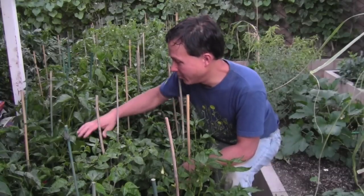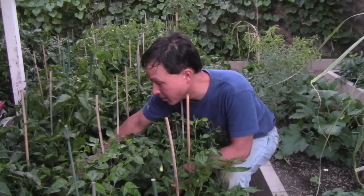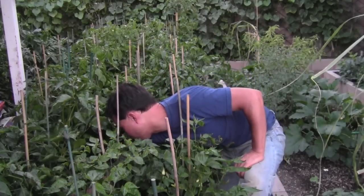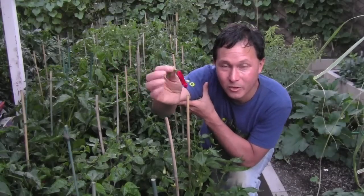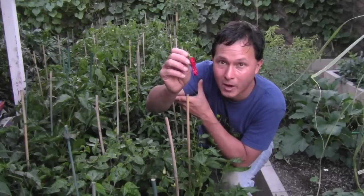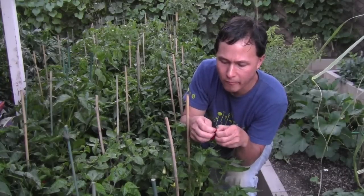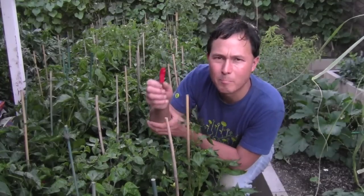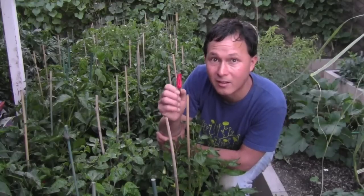Another variety that's doing quite well right now — this thing is probably my number one most loaded plant with peppers, and it produces a delicious pepper. Here's a ripe one — it's actually already drying on the plant. This is known as a pepperoncini pepper. When you were a kid you might have had pickled pepperoncinis that were green, and yes you can pick them unripe and pickle them. But I prefer to pickle them when they're completely ripe, or just eat them fresh out of hand. Such an amazing flavor in a small amount of pepper. You can also dry them like sun-dried tomatoes and save them for the winter.